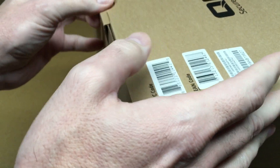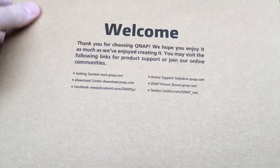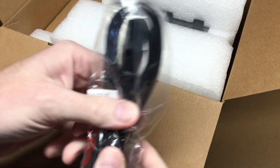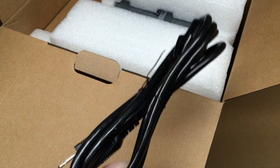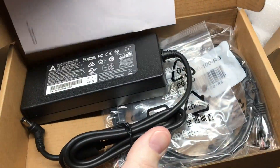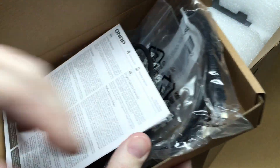So I'll crack this open. There's a little welcome message inside. We have a power cord, and here's a box with cables — yes, a power cable and two Ethernet cables.